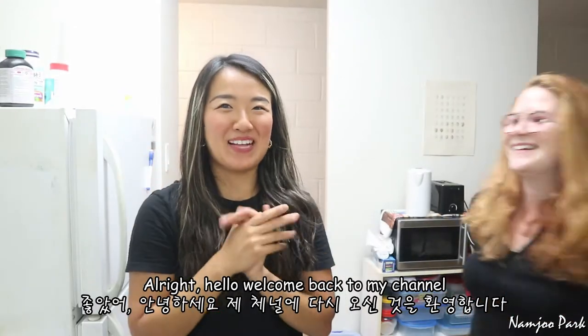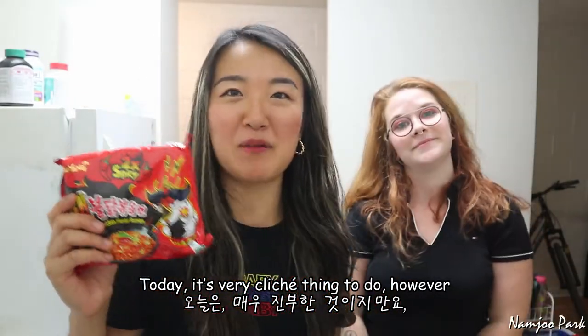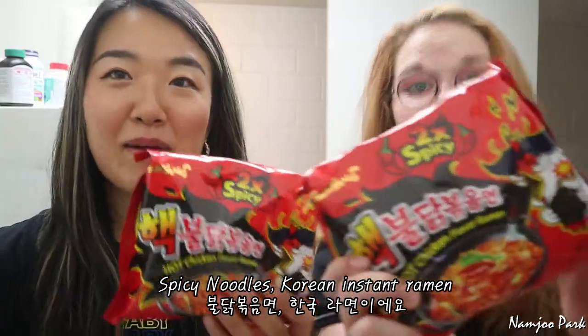All right, hello! Welcome back to my channel. This is Jaylin, my friend. We don't see each other well. So today, it's a very cliche thing to do. However, we're gonna try. I'm just really hungry right now. Spicy noodle, Korean. Really spicy instant ramen.